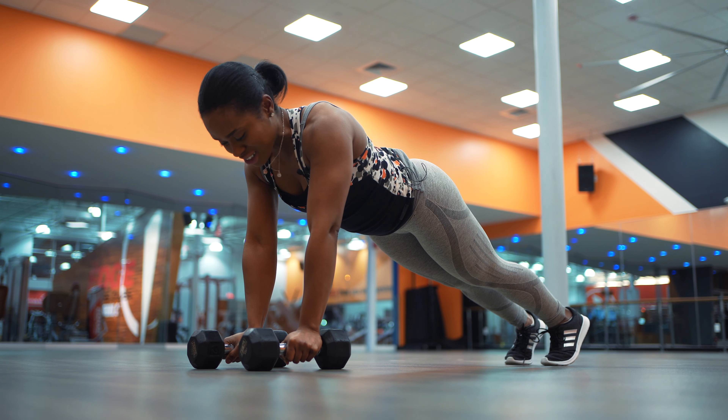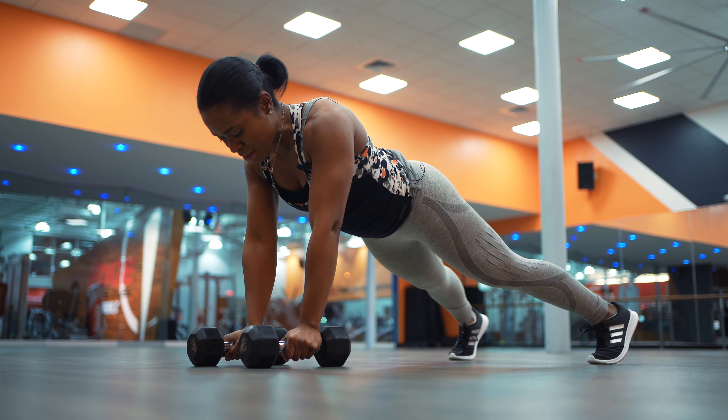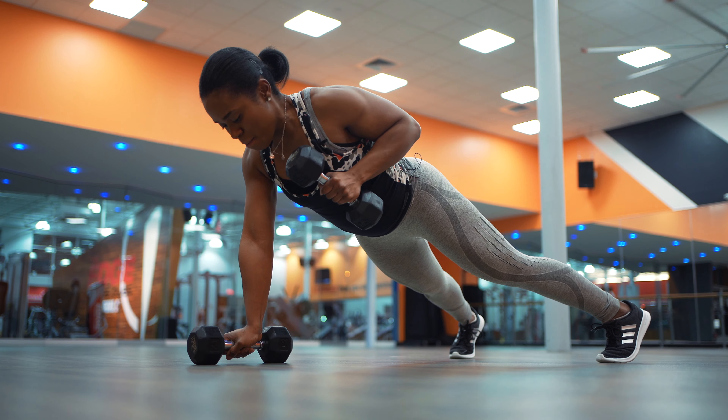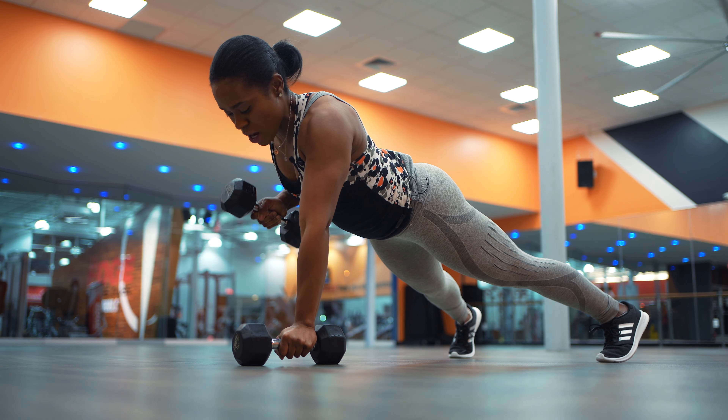The wider your base — notice I have a pretty wide gap between my toes — the easier it is. Bring it a little bit narrower and it makes it more challenging. But just for demo purposes, I'm going to widen my base. Bring one dumbbell up, and then the other one up as well.